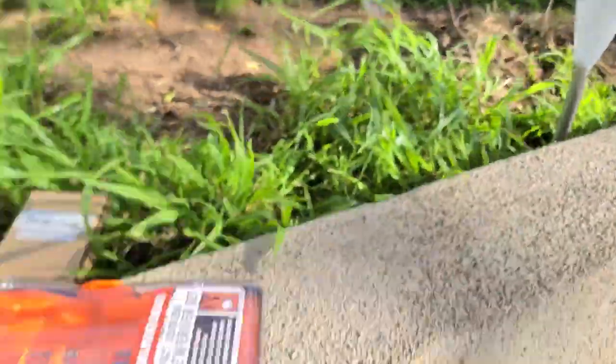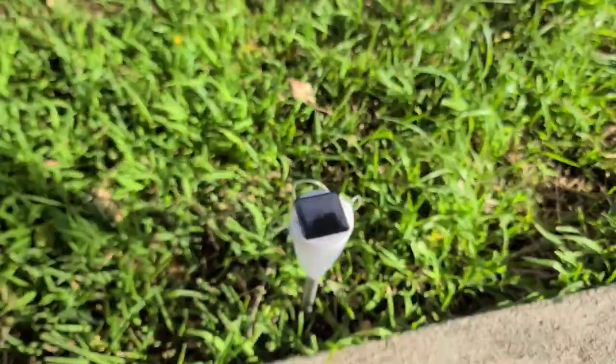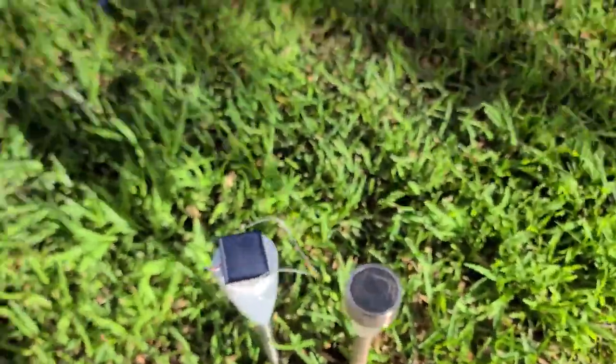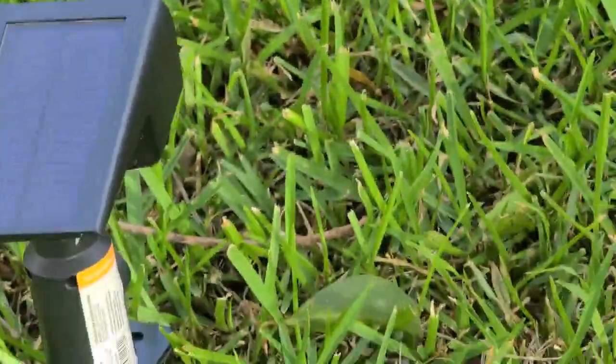See how that goes. These two I have already swapped out the solar cell but not the battery. Those are pretty good — they last a good day too.